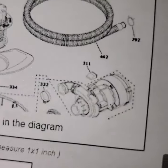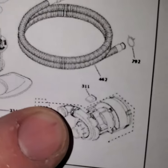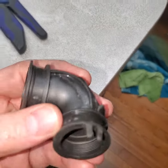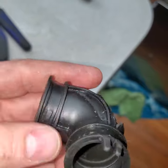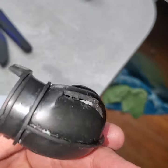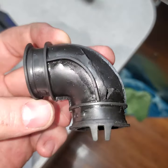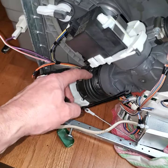The problem with all of these is that that little elbow right there is what fails. It was leaking all over our floor into our basement ceiling because this little boot has a failure. It's common, and you cannot buy this from GE — you can't buy it because it's part of this entire pump assembly right here, as depicted in that diagram.